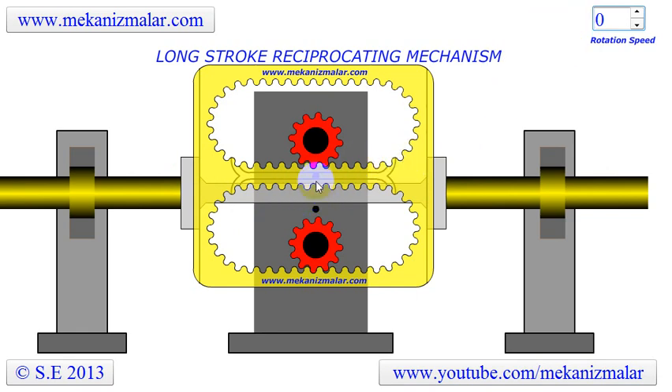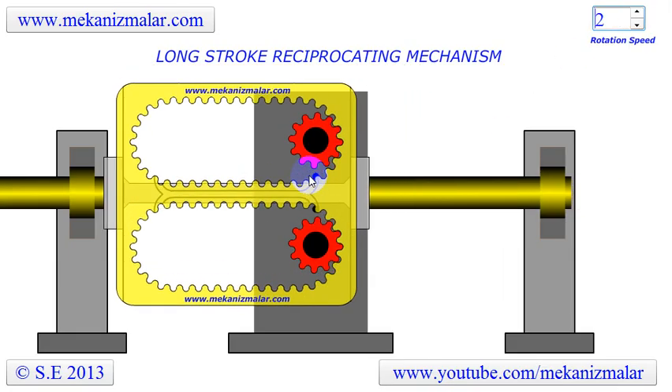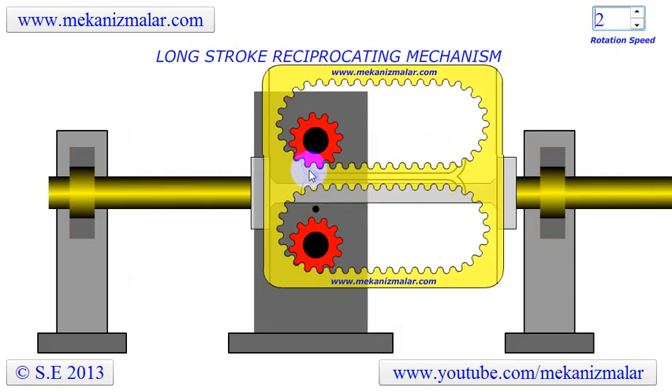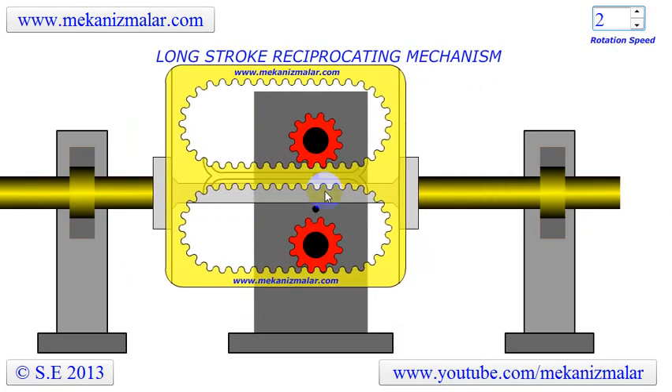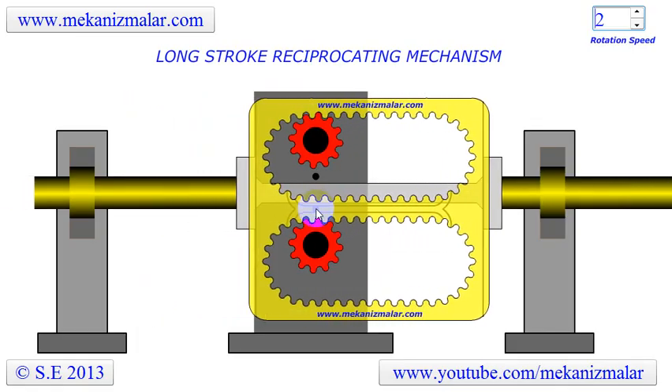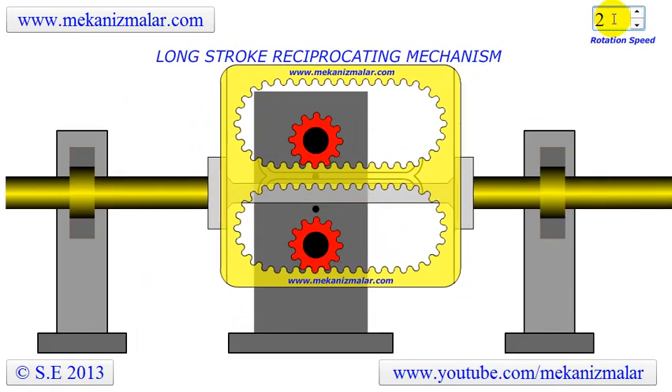Two black pins shown here alternately enter a groove located at the middle of the yellow gear block. This prevents the yellow gear block from sliding downward during the reciprocation motion. Thank you for watching our videos.